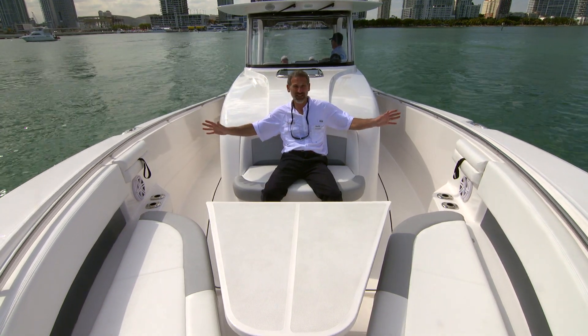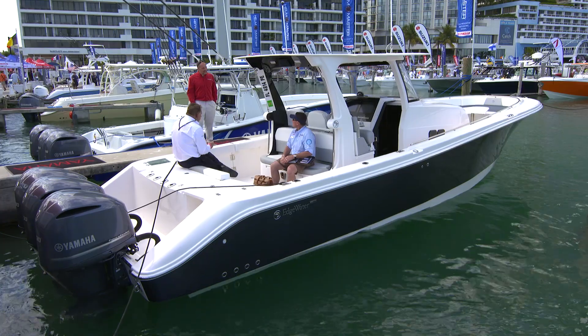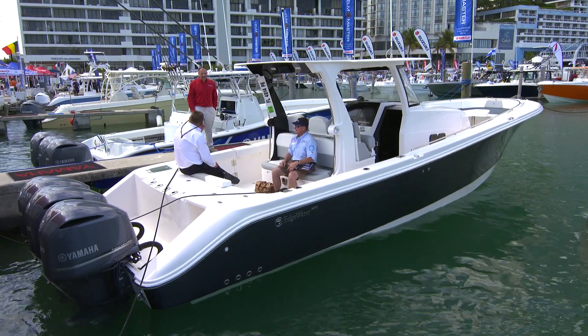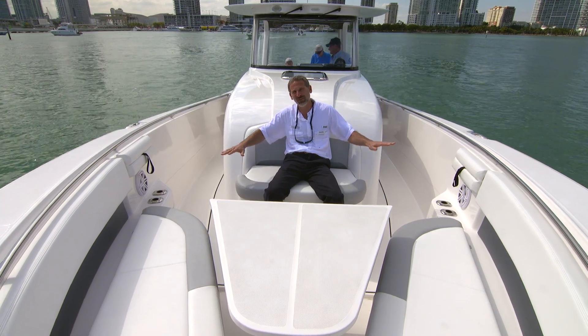This is what the console looks like from the outside, from up front obviously, and as you can see, even though it is a little bit larger than your average center console and your average fishing boat, you still maintain the 360-degree fishability.